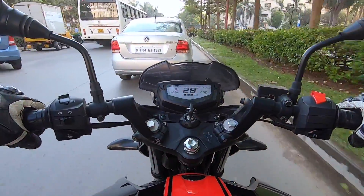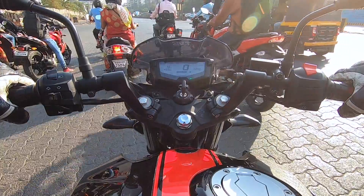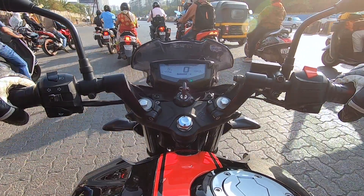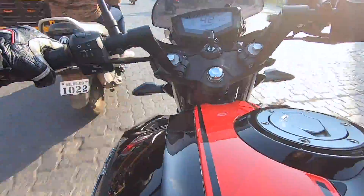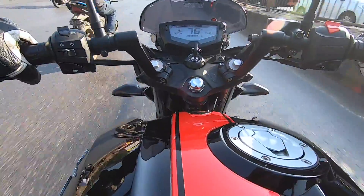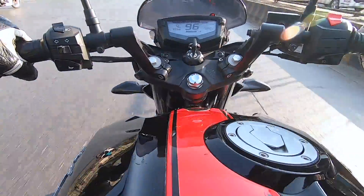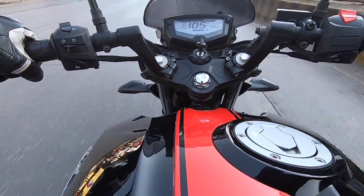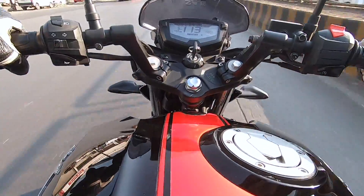The rivals of this motorcycle include the Pulsar NS200 and the Hero Motocorp Xtreme 200R. This is not really the fastest motorcycle, but it is very quick off the line, and in traffic you can fully exploit its nimble and agile handling. This bike may not be the most powerful, but it has ample mid-range grunt and performance, so you can ride it quite fast within the city limits.